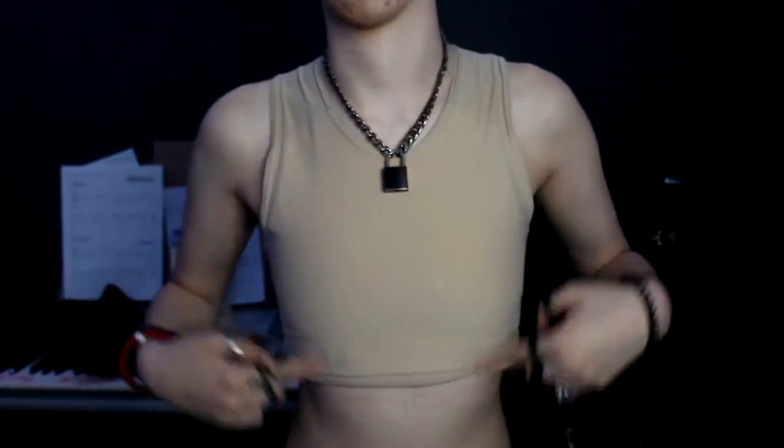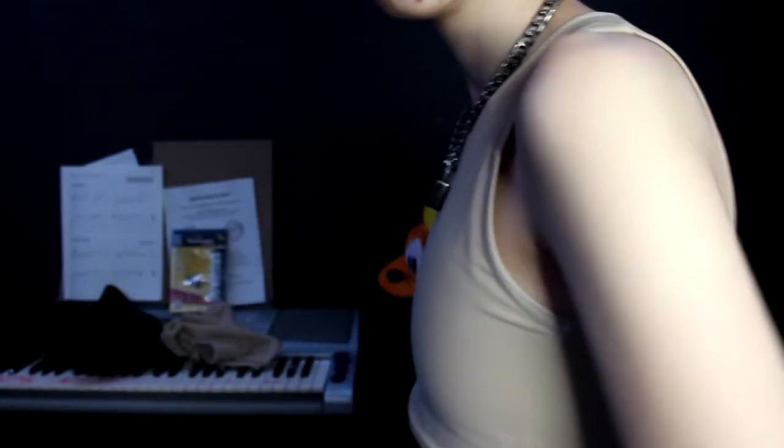So first up, the chest binder — the one most trans guys use, which is the one I use. Let me show you. The binder I'm currently wearing is a gc2b half cut in nude, the lightest shade. I'm quite pale. The half cut cuts off about here, and it binds pretty well. I've had this one for a while so it's been stretched out and doesn't bind quite as well as when I first got it, but it still binds very well.